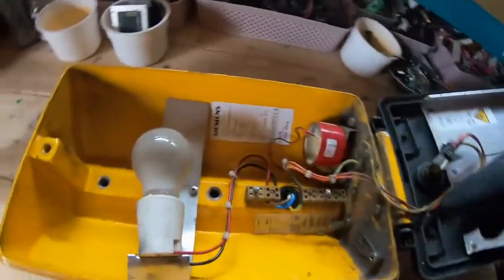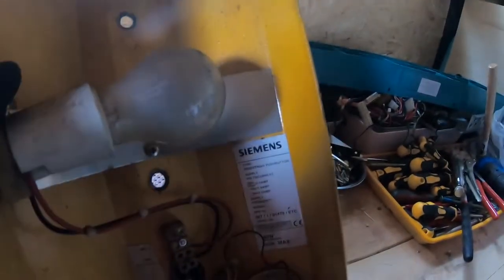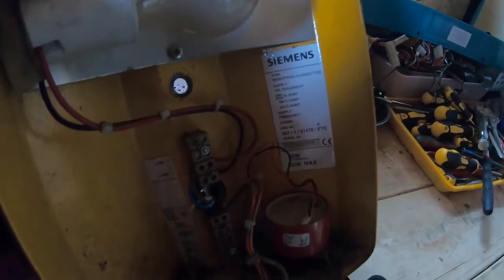Oh look, it's a Siemens! There we go — Siemens type pedestrian push button. Supply volts/current: 220–250 volts, 50–60 Hz.